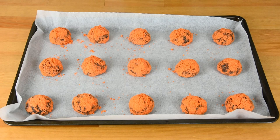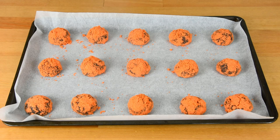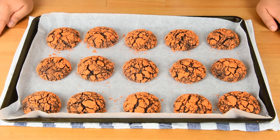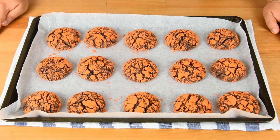Transfer them onto a baking tray, making sure you leave about 2 inches of space between each ball. Bake in a preheated oven of 175 degrees Celsius for about 10 to 12 minutes. After baking, let it cool for about 5 to 10 minutes, then transfer to a wire rack to completely cool.